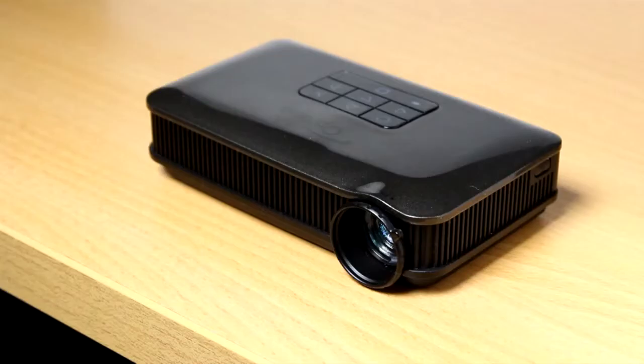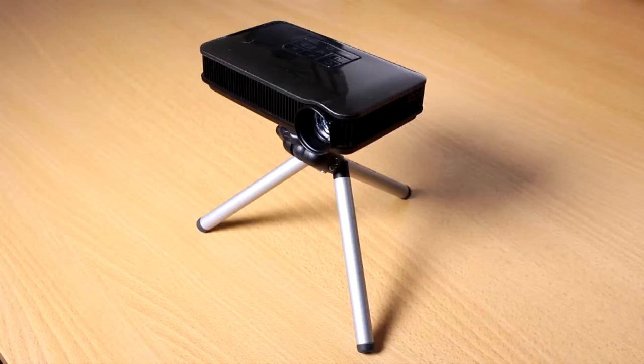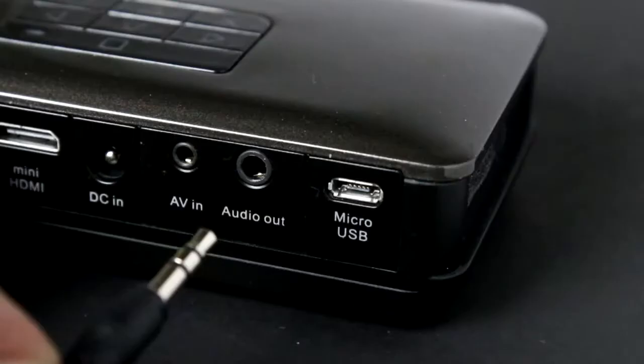The projector can be placed on a flat surface or table when in use, or better yet, mounted on an optional tripod for easy adjustment. When using the projector for group presentations, it's a good idea to connect an external speaker using the audio out socket on the back of the projector.